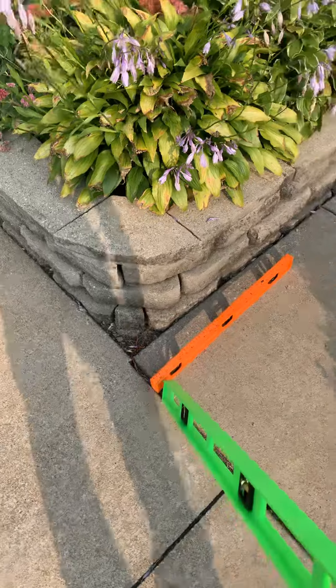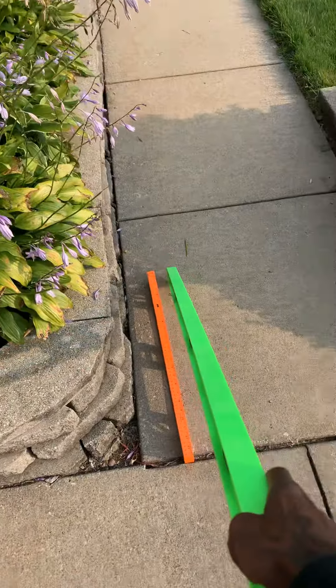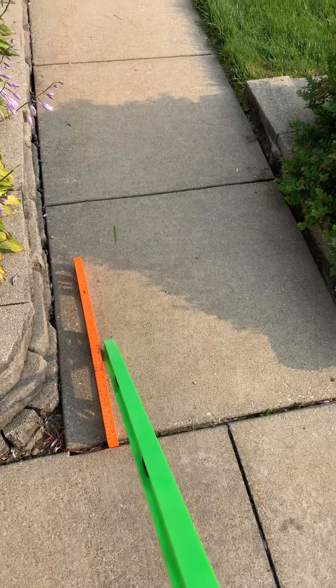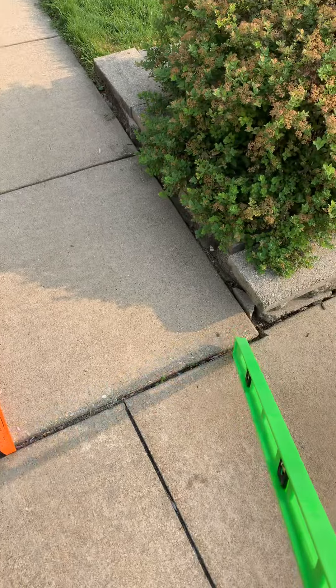Our goal here is to try to get this side flush with this. I explained to Mr. Jim that in the process of lifting this side here to be flushed, that this definitely will move as well. He's okay with a little lift there.